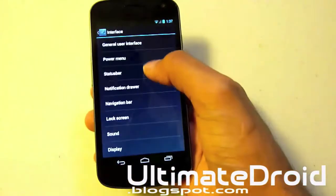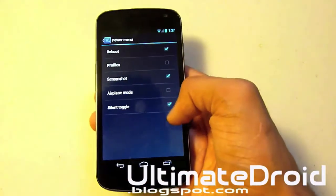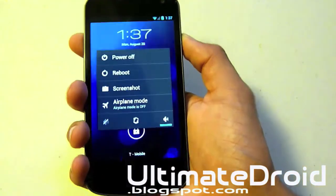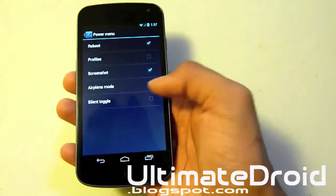Let's go into General, then into Power Menu. You can actually add airplane mode. As you can see, now you get airplane mode in the power menu.